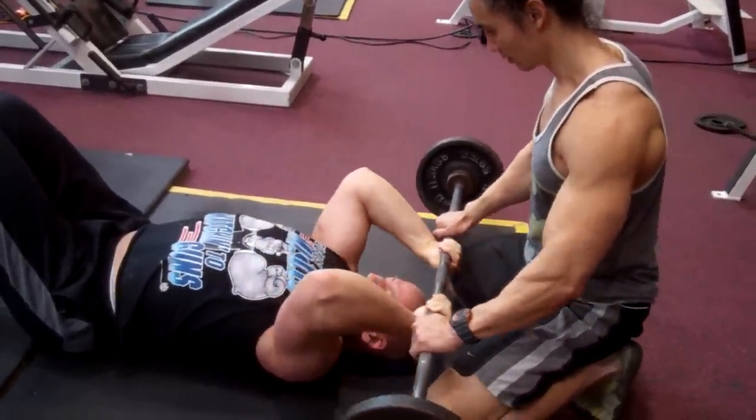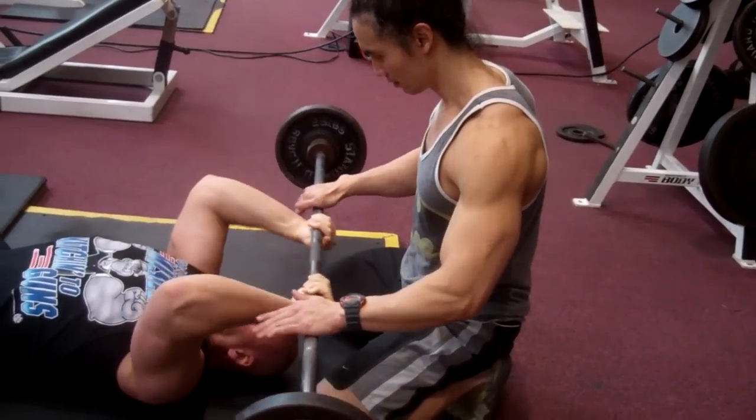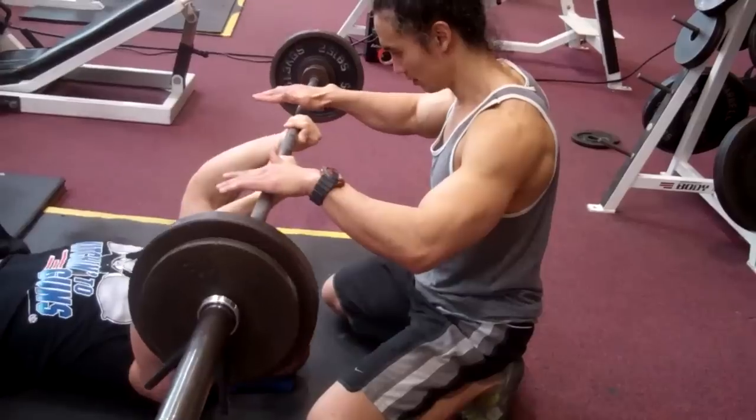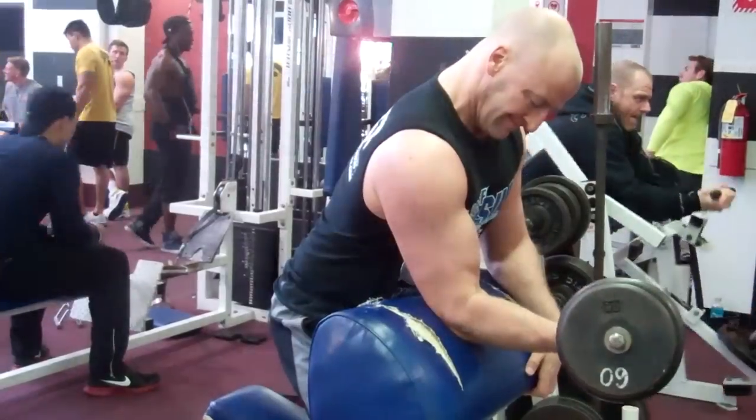One thing to note about eccentric-only training is that it really kicks the crap out of your muscles, so you don't want to use it too often. Maybe throw it in once every few weeks. After this workout, my plan is to take a week off any direct arm training so they fully recover and grow before I take my final measurements.